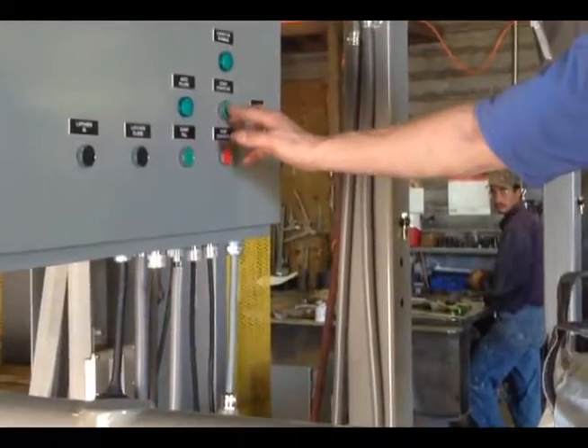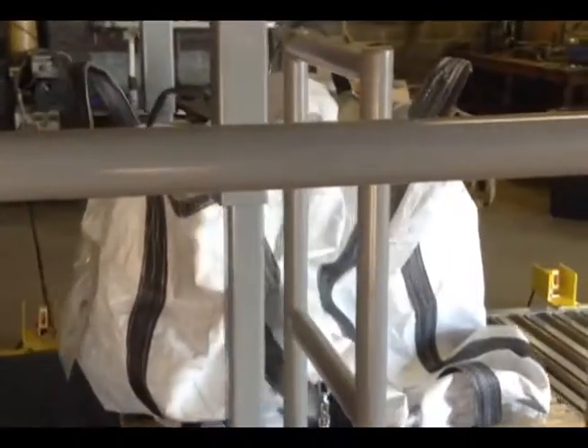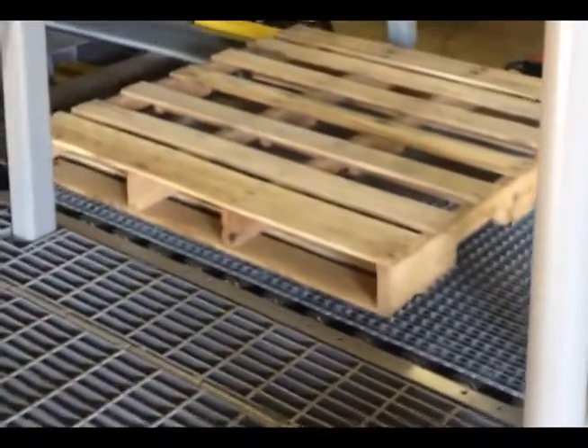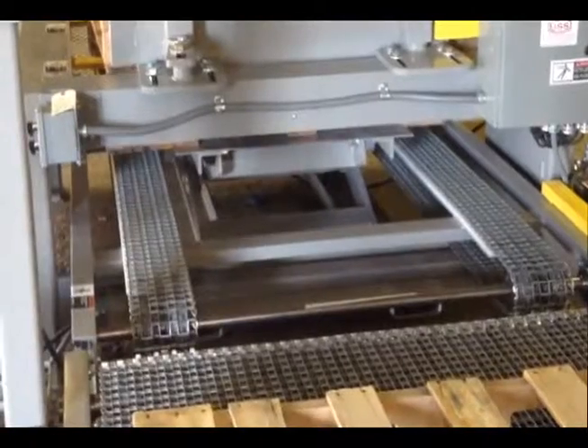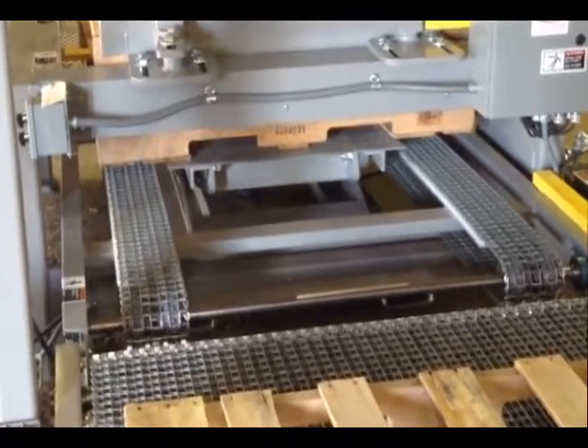He now presses the conveyor start push button so the bulk bag can exit from the fill station. The bag is not completely full because this is a demo. As the filled bag is exiting from the fill station to the gravity accumulation conveyor, the empty pallet for the next bulk bag is staged to the fill station and the pallet dispenser automatically dispenses another pallet.